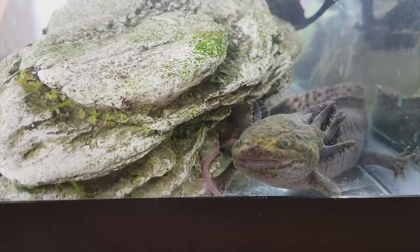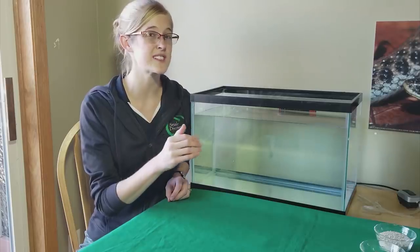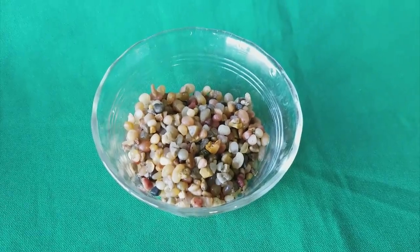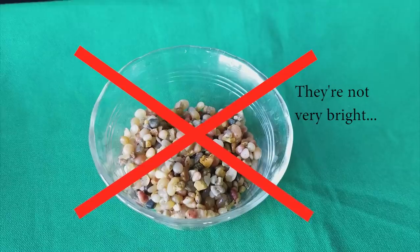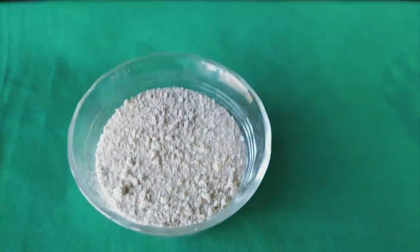Axolotls can survive in upper 60 degree Fahrenheit water, but once you hit the low 70s and especially around 74 degrees, that's when you might start running into some health issues, if not death. At the bottom of the aquarium, I recommend not using gravel because axolotls might accidentally eat it thinking it's food, and then it causes impaction issues. Instead, you can use sand or nothing at all.